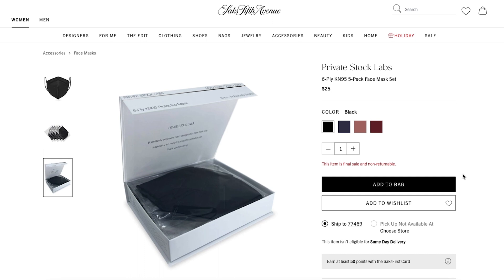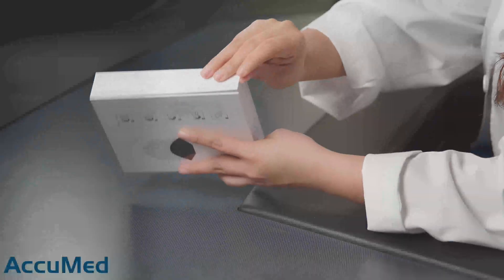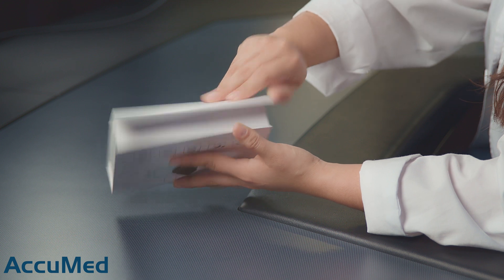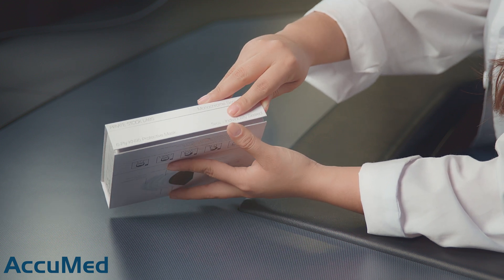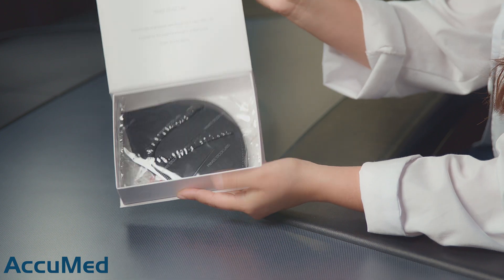Going back to the listing, these do cost $25. The website doesn't really have any reviews, and one thing I didn't find on their listing or on their packaging is the GB2626 standard number, so I don't know what standard they follow. The packaging is very nice — they come in a magnetic box and also come individually wrapped.